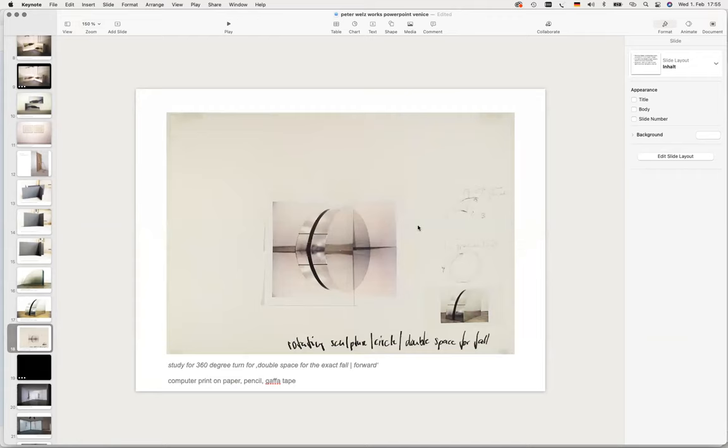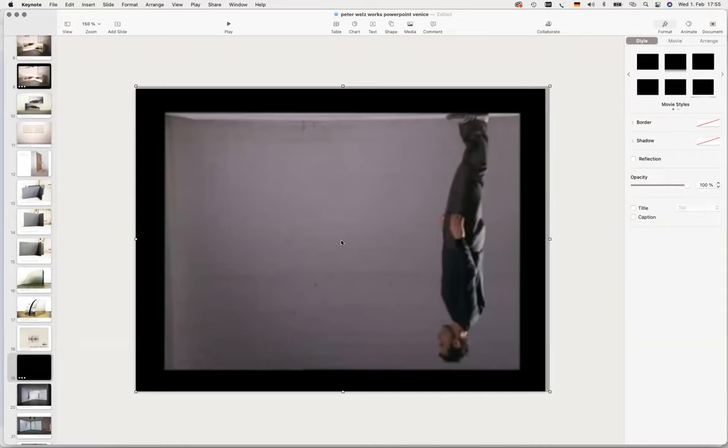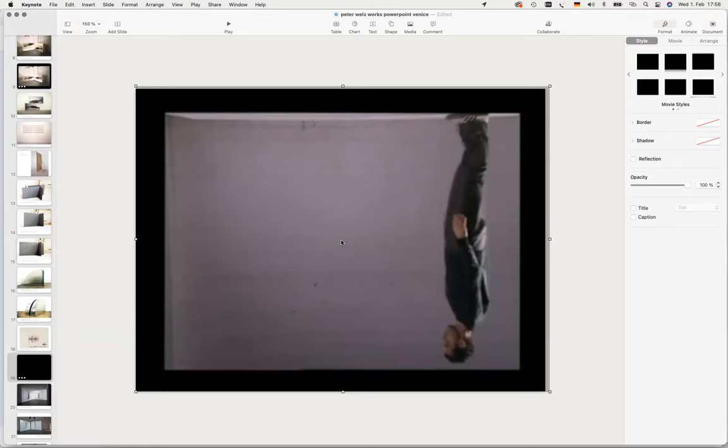Here I built a double space for the exact fall forward: if I stand upright in the space and fall forward, I need the height of my body plus the length of my shoes. I had this manufactured by a company that does air conditioning — galvanized metal, made as a draft so it would go 360 degrees in a continuous loop. From that architectural device or sculpture, I approached a dance company and worked with two dancers.